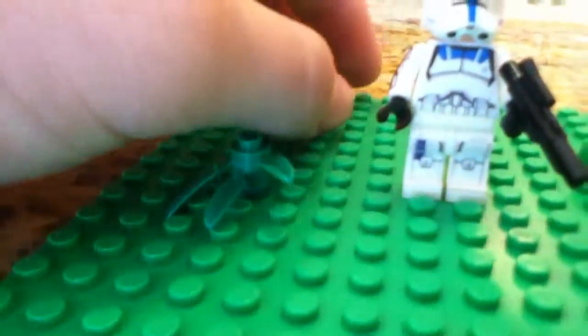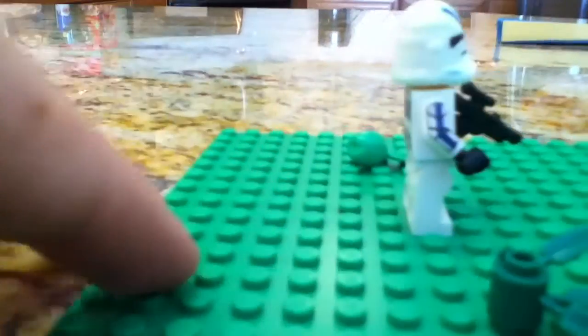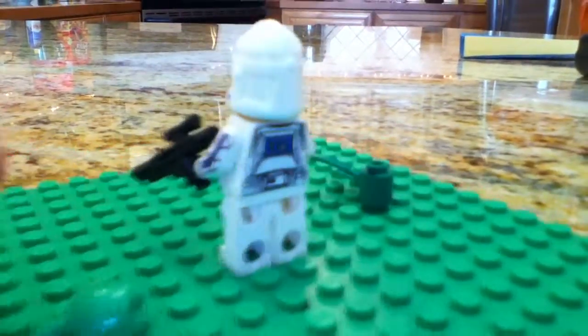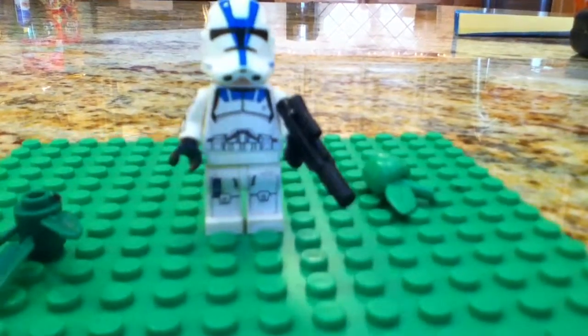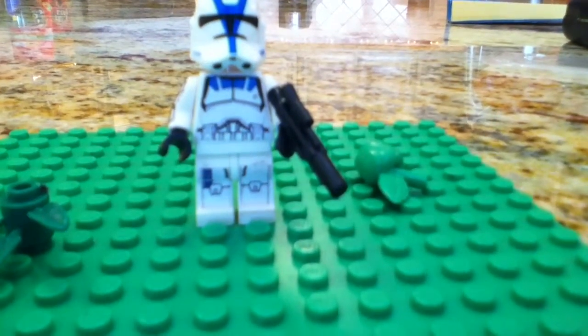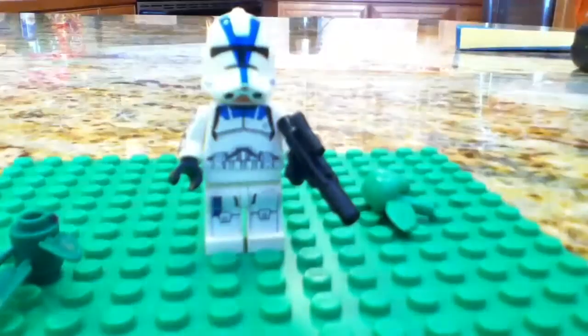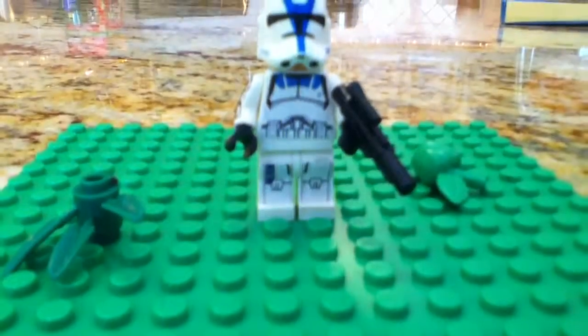Now we'll get Grace's opinion on the figure, because you just walked by. What do you think of it? It's very good. I like how you customized it, although I'm pretty sure this gun isn't customized. Yeah, it's not — it's a standard LEGO blaster. This guy will probably get a clone customs blaster, or at least a little arm shot.